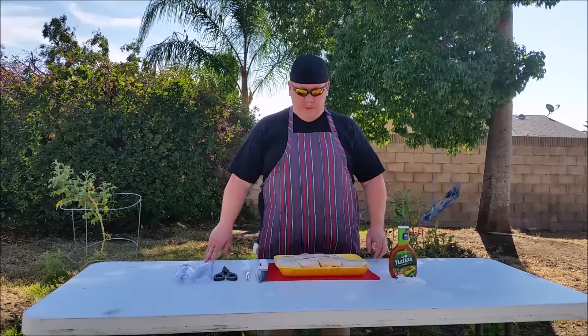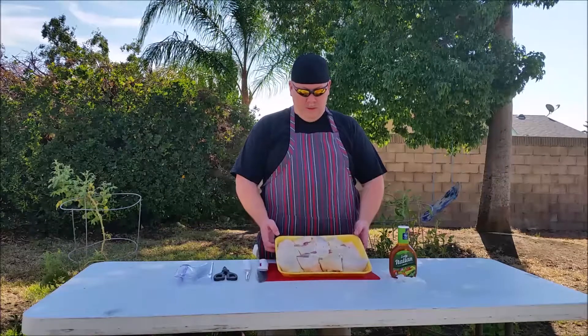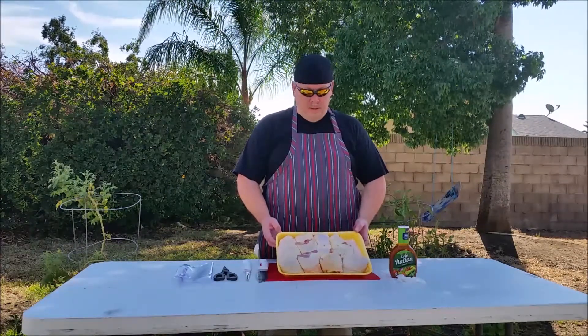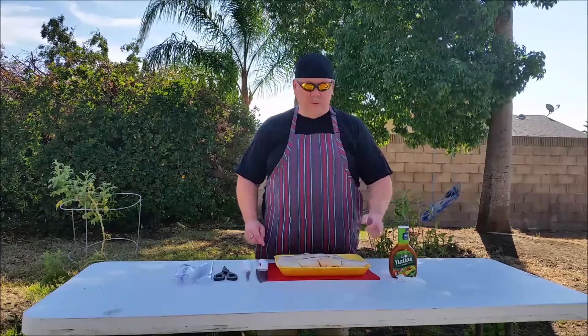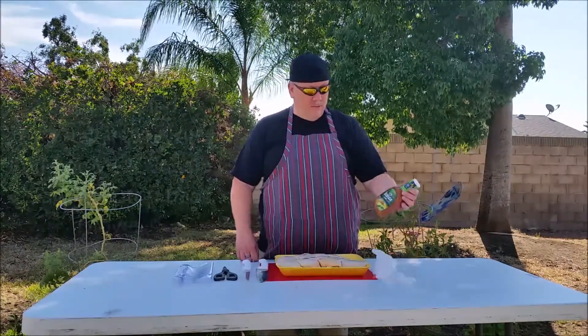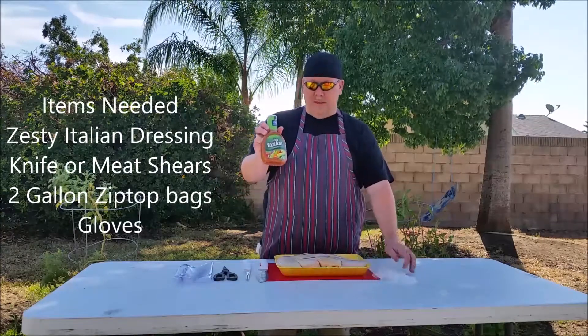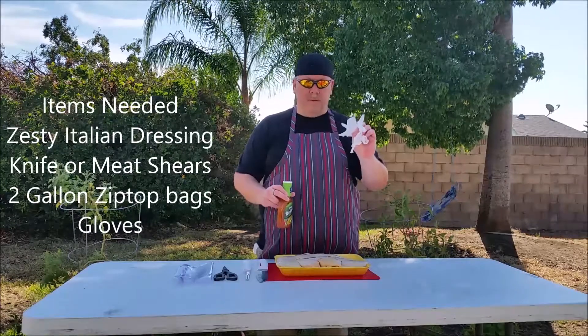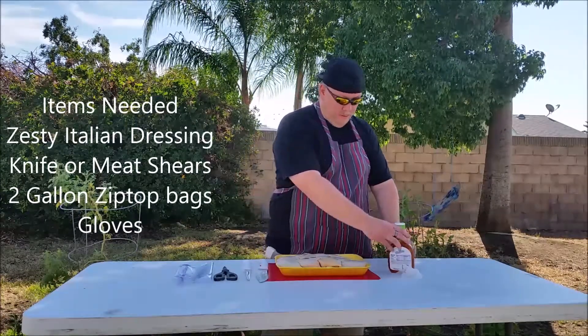Hi, Glenn with Revolution BBQ. Today we're going to make smoked chicken thighs with a Jack Daniels glaze. First we're going to marinate them. We have all our tools together — a bottle of Zesty Italian, just store brand. And gloves — anytime you use poultry, always wear gloves.